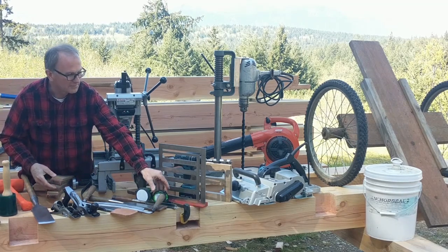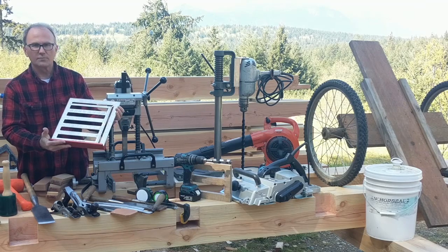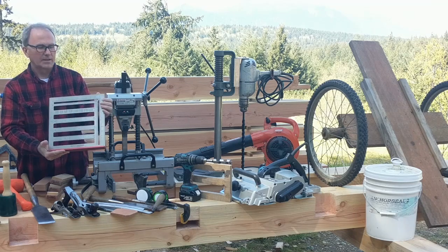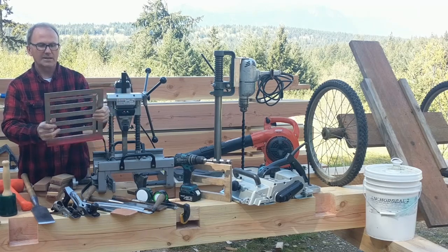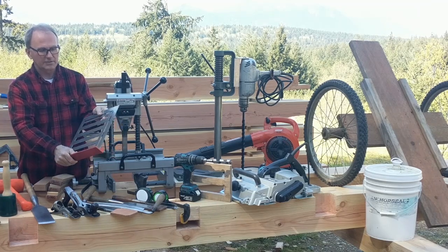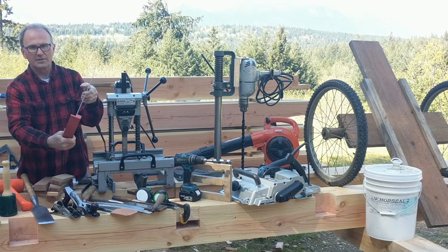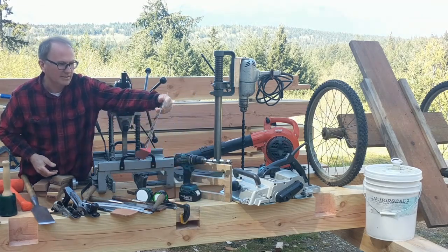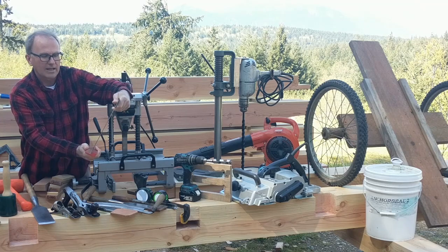Probably the most useful layout tool I have is this timber framing square — a redesign of a square called the Big Al. It's made out of stainless steel and laser-etched on the stainless, with an anodized aluminum fence. Very heavy duty. I'll do a whole video just on this square. This redesign is made by TimberframeHQ at TimberframeHQ.com.